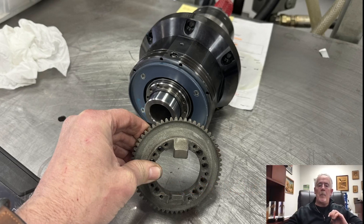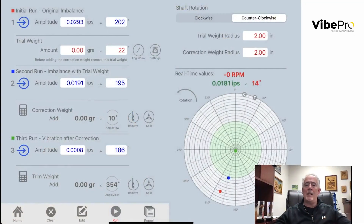So to be able to plug in our balancing app and trim balance these spindles after they've been installed — when you put on an encoder wheel, a pulley, or coupling components that are not trim balanced — is very, very critical for the field.